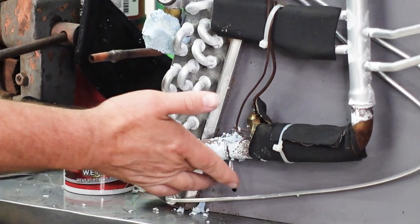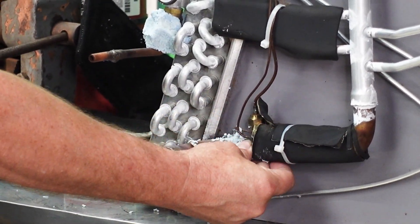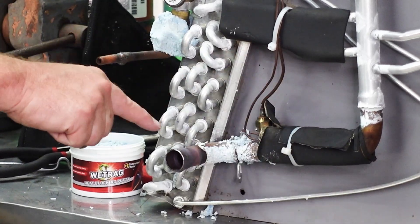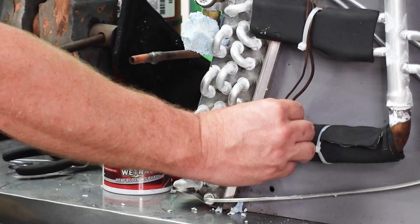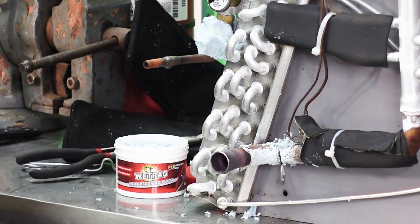I got the stuff off. Let's feel it. Wow, that's cool to the touch. This area was right there so I know we've protected it. We can see we don't have any discoloration here — that's pretty awesome.